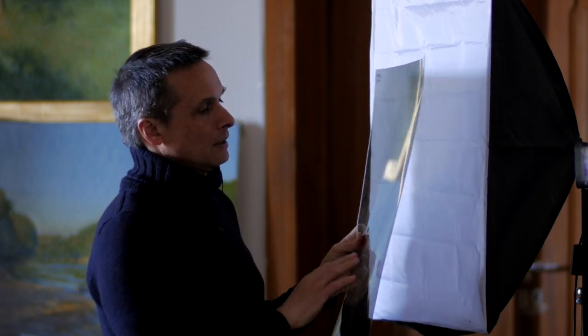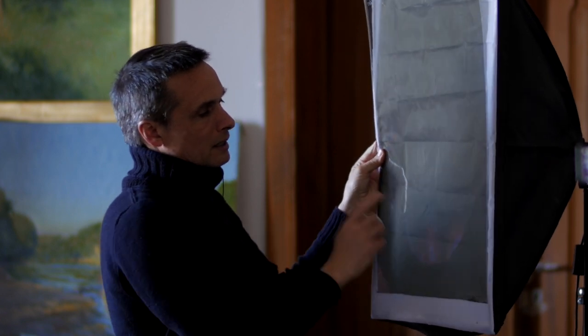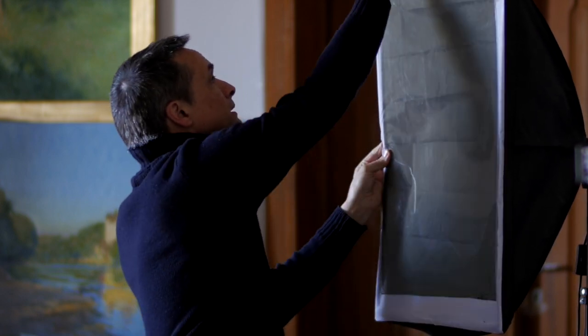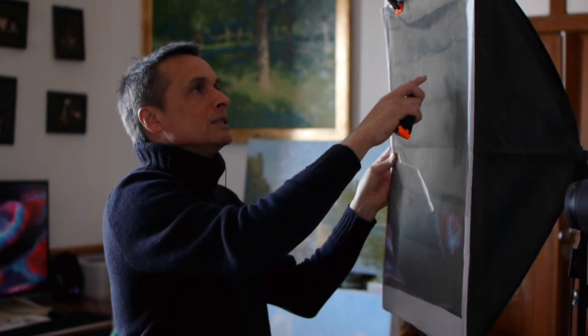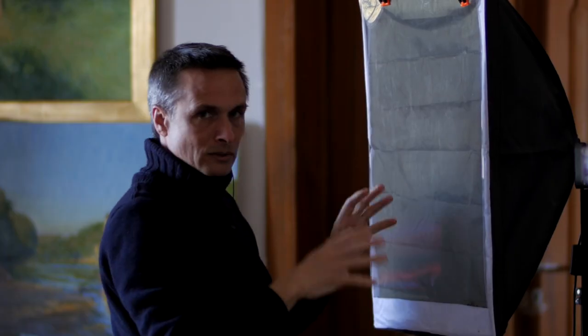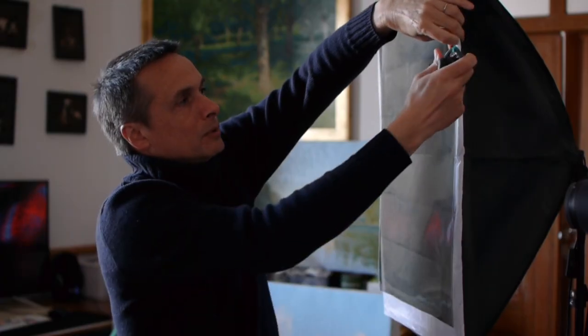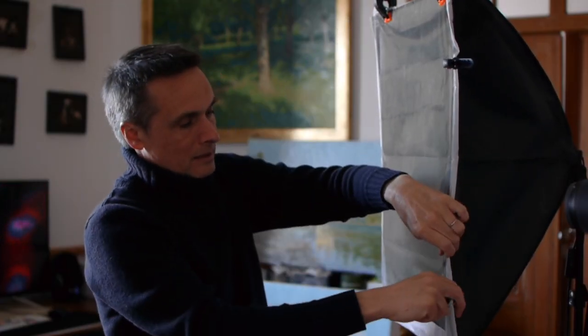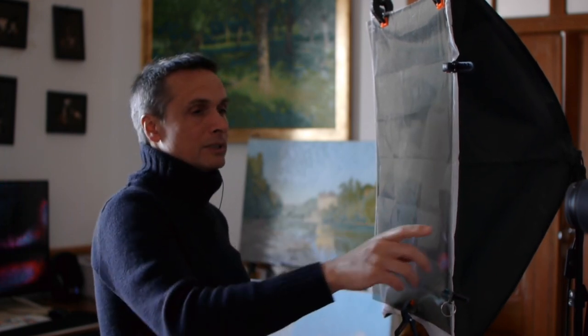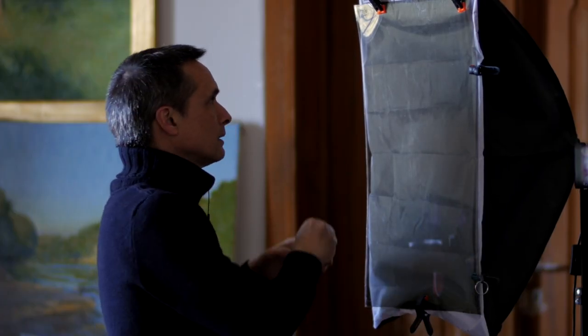I've put a link below for the polarization sheets. The important thing is they have to match up with each other — if you put them sideways or backwards they won't work. I've written 'upper left' in the upper left corner of my sheet so they're always oriented correctly. You also need to make sure all the light from the softbox goes through the polarization sheet — that's why I have so many clamps, because my sheet is slightly smaller than the softbox. Any light that comes in from the side will create glare on the painting. Close your windows and turn off other lights so only polarized light hits the painting.